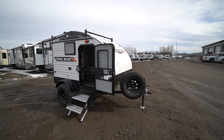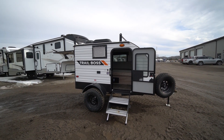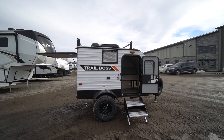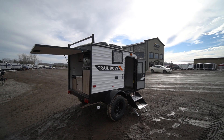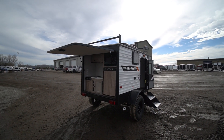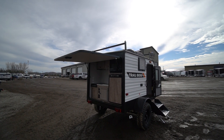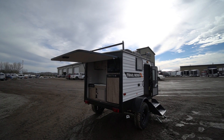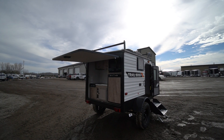Here to introduce you to the Gulfstream Trail Boss, a nice lightweight off-road camper weighing around 1,500 pounds. It's a great choice for someone wanting to go a little bit off-road without paying for a big heavy-duty off-road trailer like the Black Series, which we also have in stock, but that needs a big vehicle. If you've got a small vehicle and can tow around 1,500 to 2,000 pounds, this Trail Boss is a great solution.